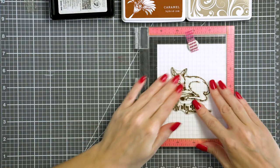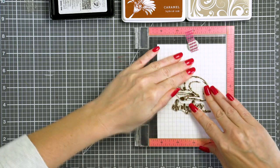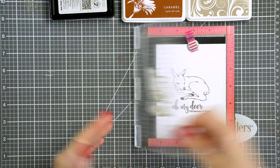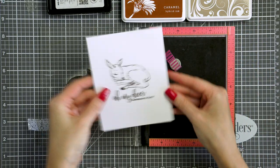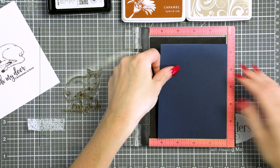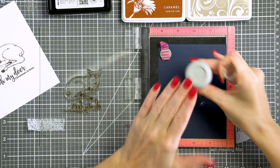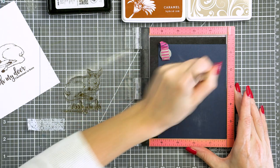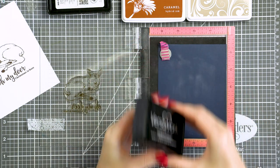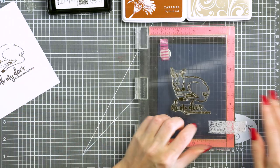One card uses only inks and another one uses embossing powders. I'm starting by stamping the deer outline image and sentiment in Cup of Joe dark brown ink onto a white cardstock panel. I'm also going to stamp the same images in clear sticky Versamark ink onto deep blue cardstock for a completely different end result. I've treated my paper with an anti-static powder tool, and you want to do that every time you do your heat embossing.